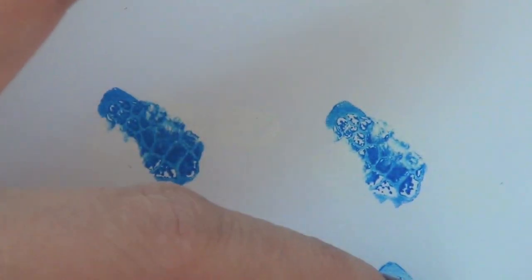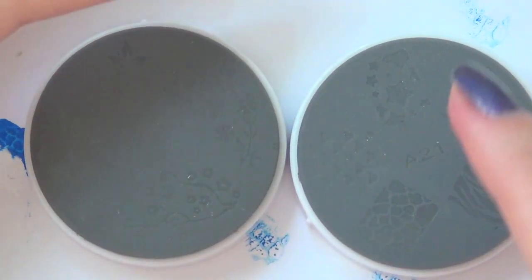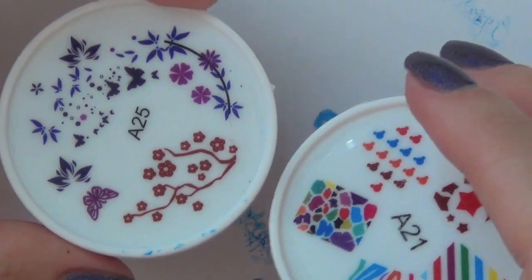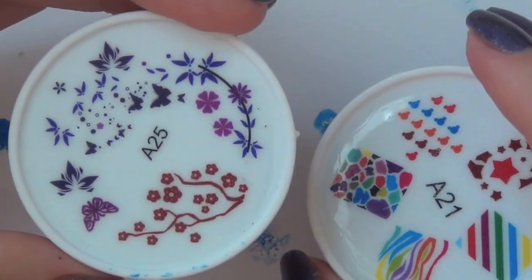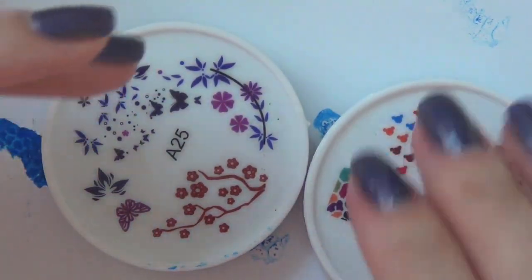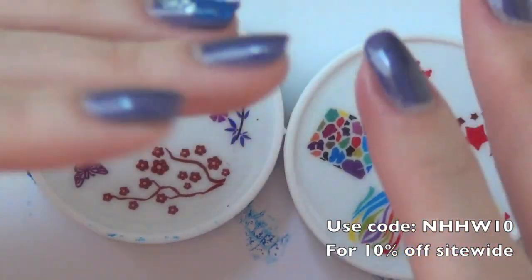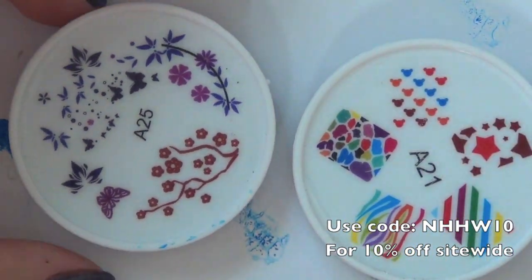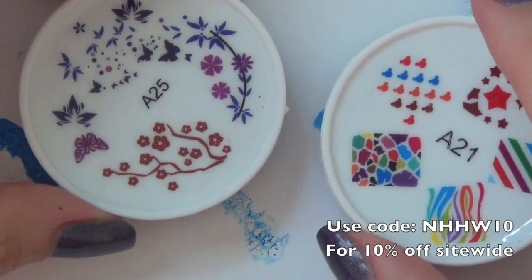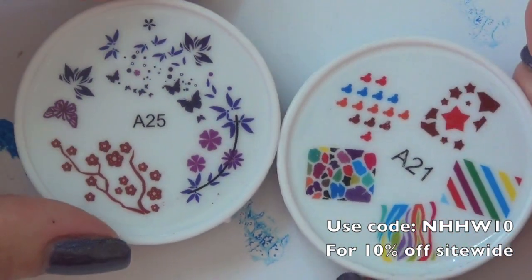Clean up again using a Q-tip dipped in nail polish remover. So this has been a review and demonstration video for BornPrettyStore's new stamping system. I hope you like it — I'm always excited to introduce you to new and interesting products like this one. All the links you need are in the description box below. As my awesome subscribers, you get 10% off site-wide, so you can buy anything in the store using the code on the screen right now and also in the description box. I hope you enjoy watching this video, and I hope you have a wonderful day. I'll see you again soon. Thank you, bye guys!